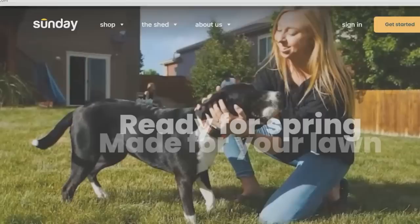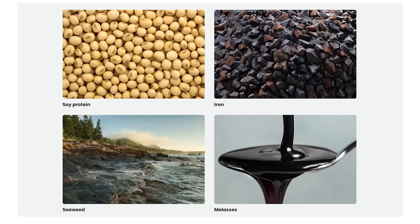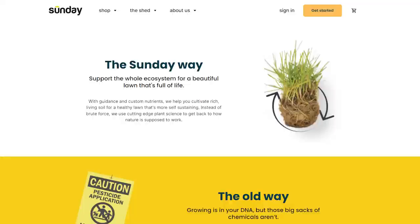Thanks to Sunday for sponsoring today's video. Sunday is a subscription service to give you a greener, healthier lawn. Their products have great ingredients like seaweed, iron, and molasses, which are great for your lawn. So what makes Sunday so different? Why should you try it out? They use soil, climate, and satellite data to build a custom plan for your lawn.